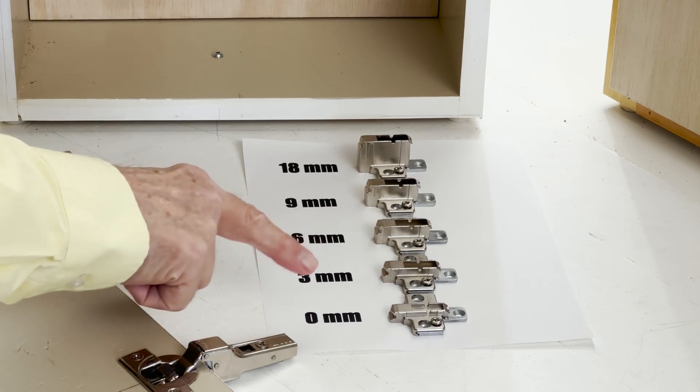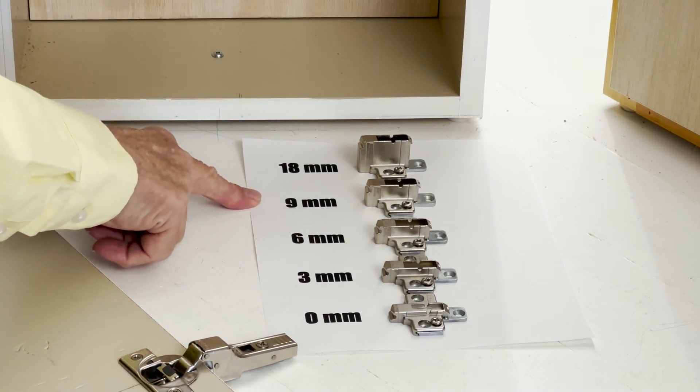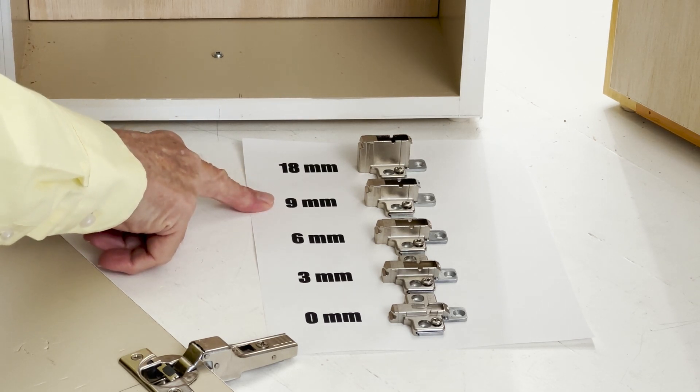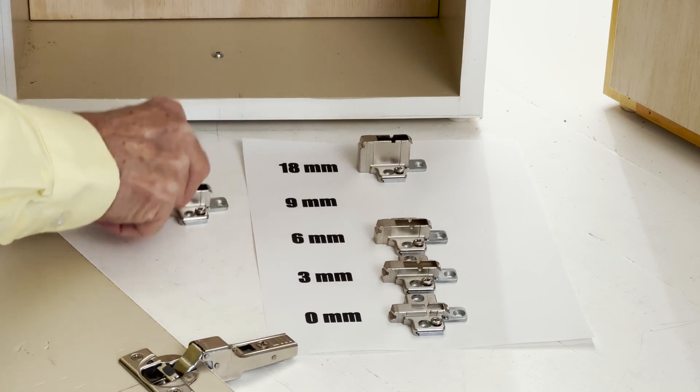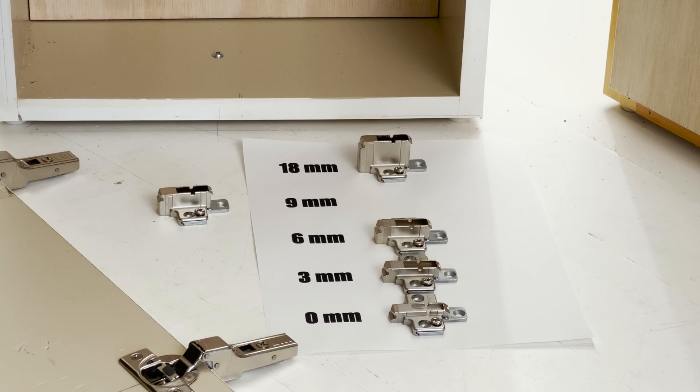We need the correct mounting plate to get an inset door. The correct mounting plate, when you're using a half-cranked hinge to get an inset door, is the 9mm plate. That is the plate we're going to attach to our cabinet.